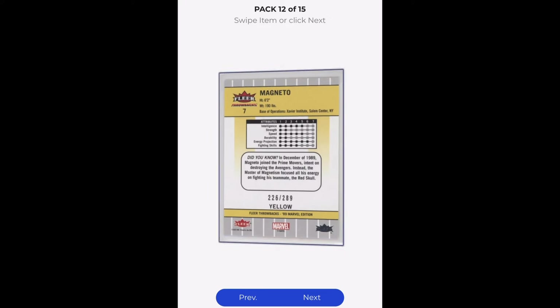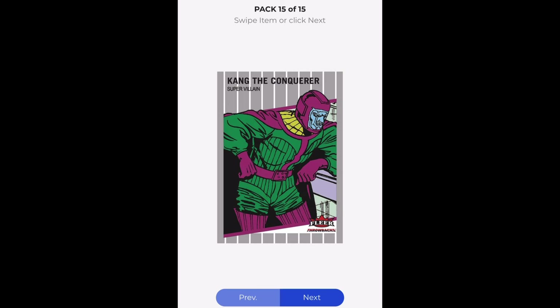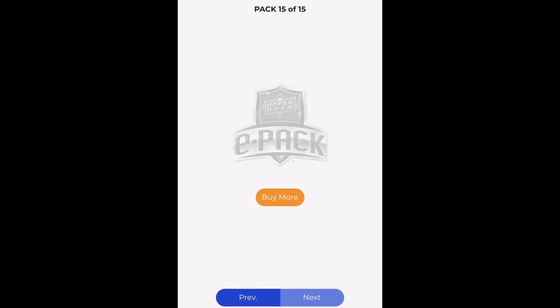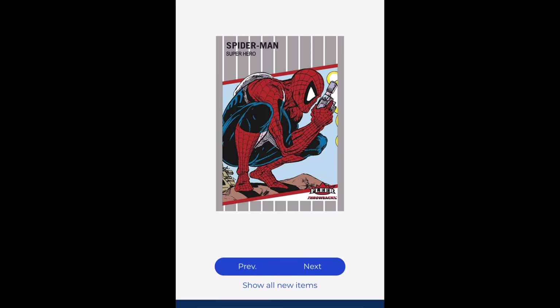Another one of my hits — I hit the yellow Magneto here, traded it for an Iron Man to a friend who's collecting Magneto. Hit me up on ePack if you have any cards you want to trade or see anything here you like. But as always, I really appreciate you guys watching. We're going to wrap this one up. Have a marvelous day.